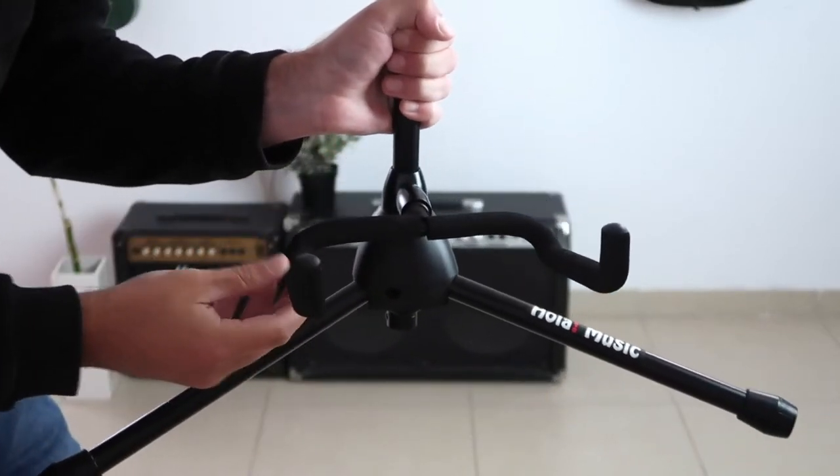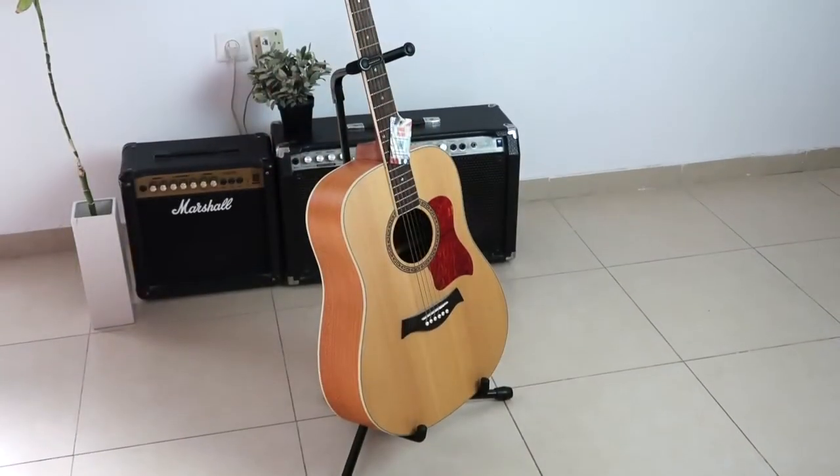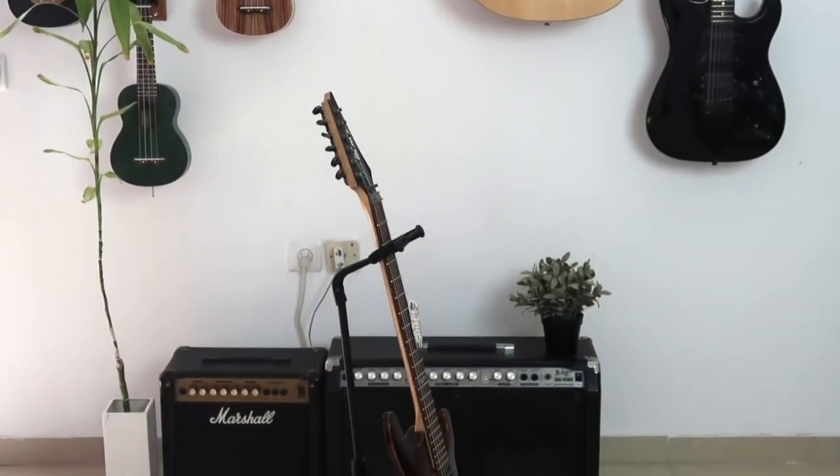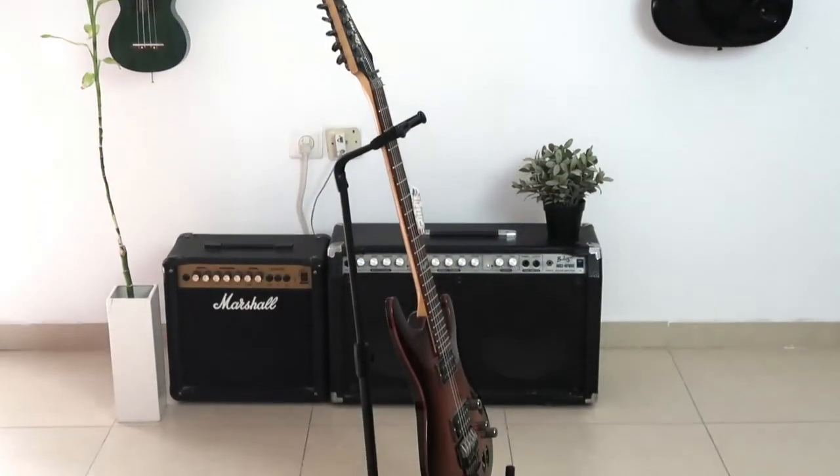And that's it — you're done! Enjoy your new guitar stand, and if you have any questions, please feel free to contact us. I'll be happy to help. Thanks again for watching, bye for now.